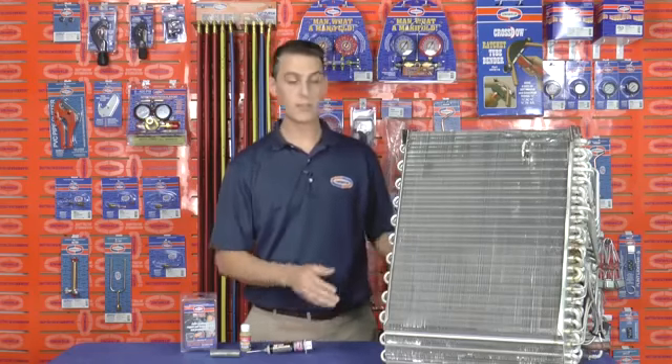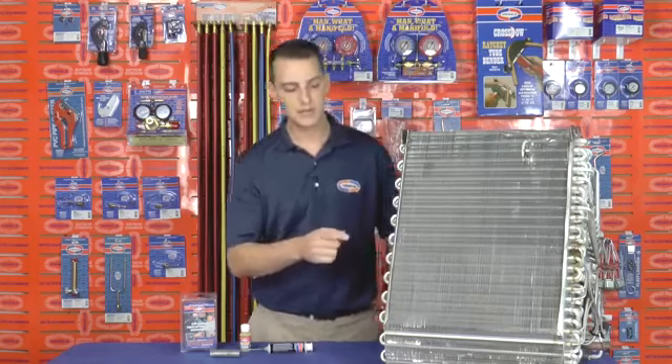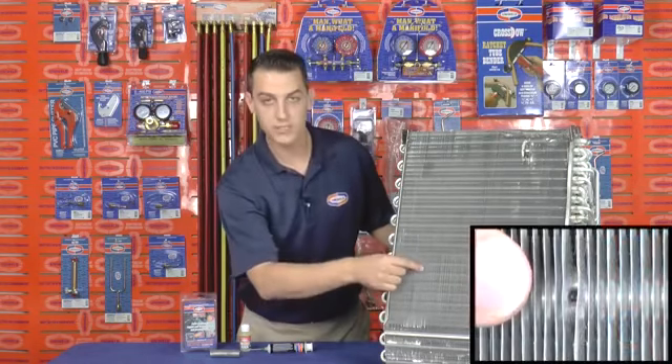I have an aluminum evaporator coil here and I've identified a hole just behind the fins. So using Uniweld's UNI 4300 kit, let's go ahead and repair this hole.